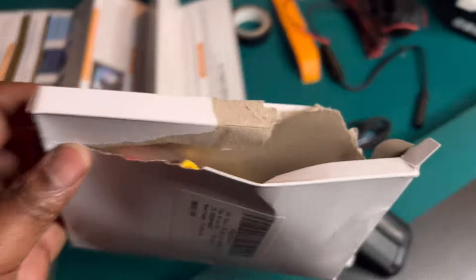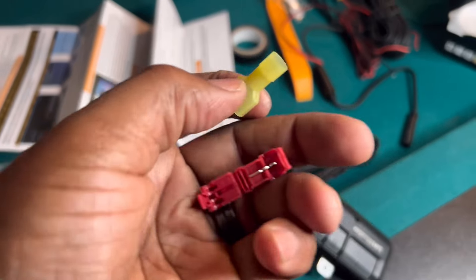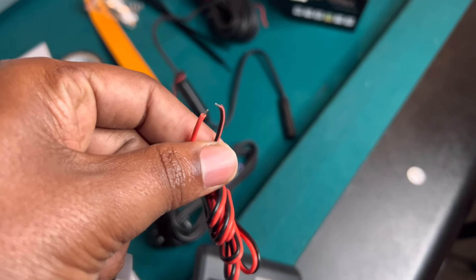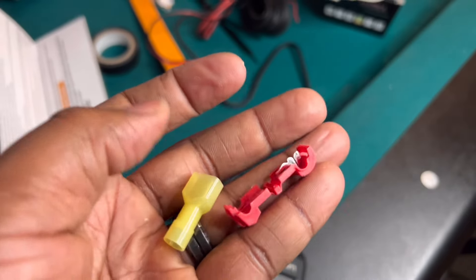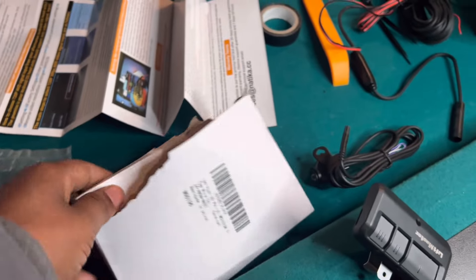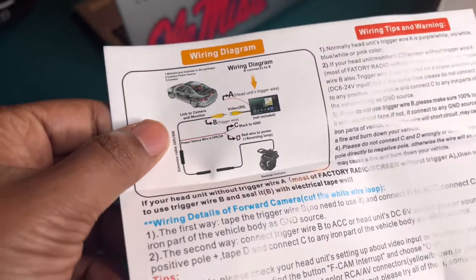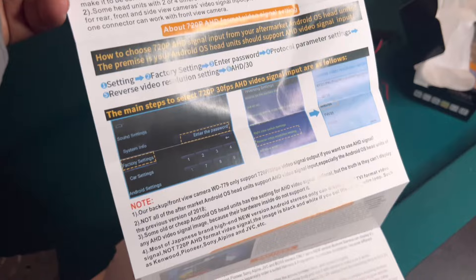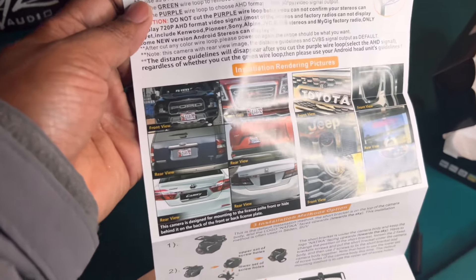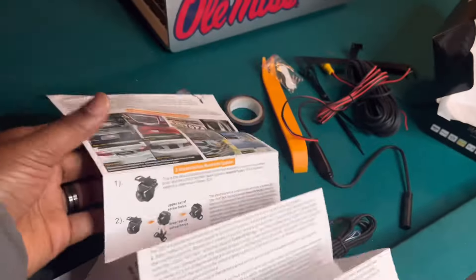One thing I forgot to show you is my T-taps. I'm gonna be using these because I hate stripping wire, especially wire this tiny — you can mess it up if you cut it too much. So we're just going to tap into one wire and connect it to the next. Never used them before but I've only heard good things. Also, this thing came with very detailed instructions and pictures showing where you can install the camera.